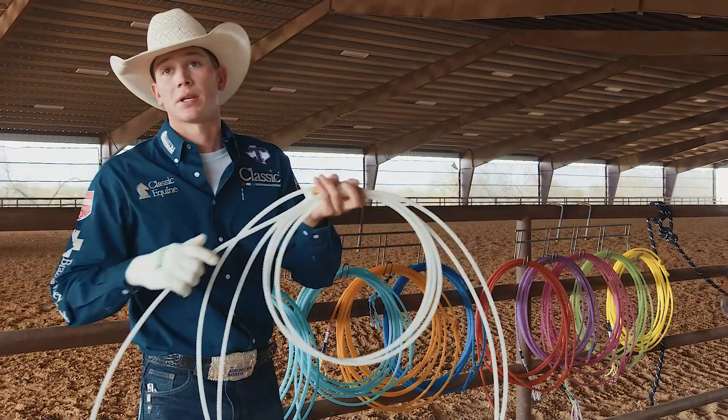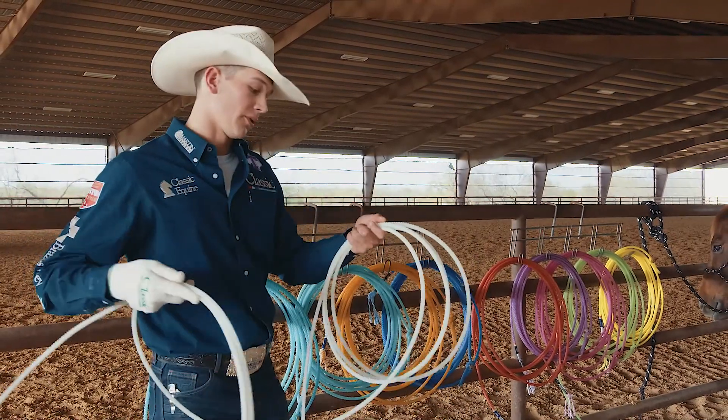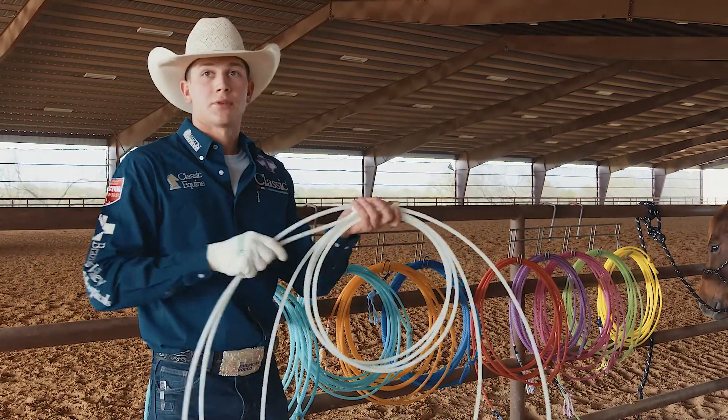This rope is great in the summer because of the all-nylon construction. It holds up really well, it stays really straight, and it stays really forgiving.